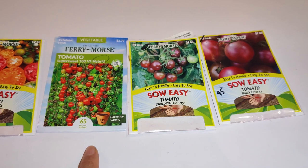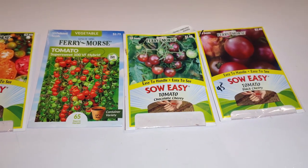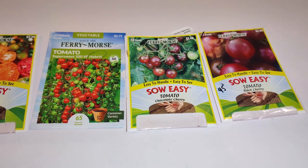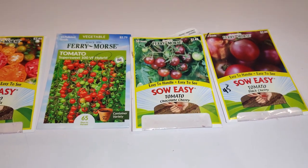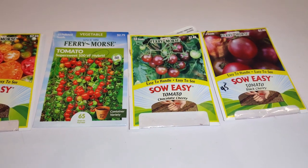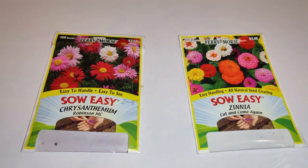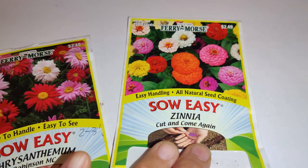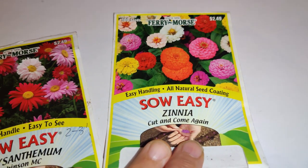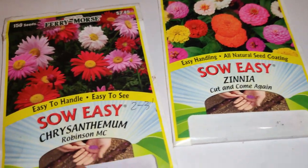I don't have any other way of using them all, and I have to use them within this year or they'll go bad. Hopefully my daughter can sell the plants. I'm stuck in a bind — that's what I decided to do. On another note, I also bought these zinnia seeds — 'Cut and Come Again' — and I was really attracted to the fact that they were pelleted.